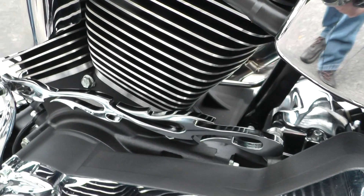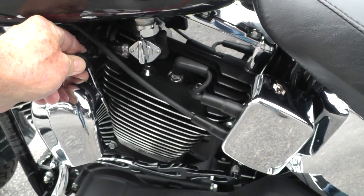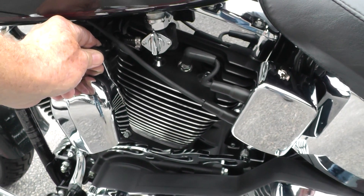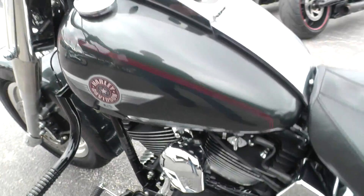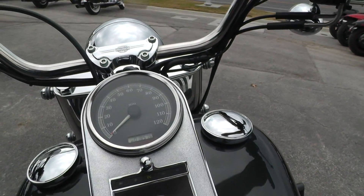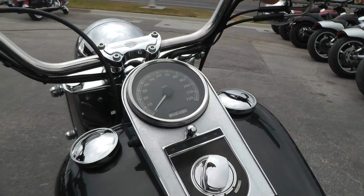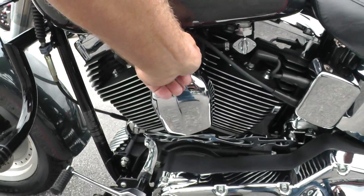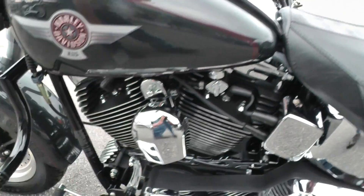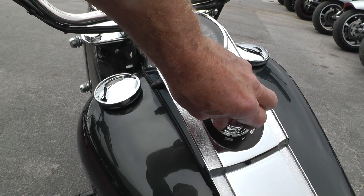Upgraded shifter rod down here. The bike runs really good — we went through our shop, it was checked out. Straight Vance & Hines exhaust. Got a nice little lope to it.